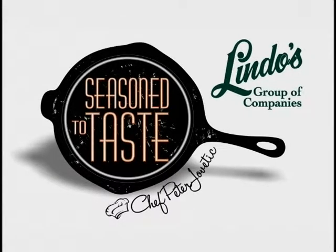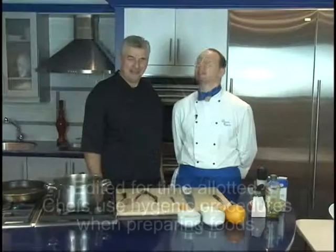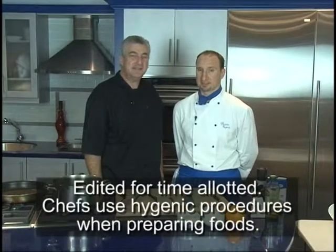Season to Taste with Peter Javetic, an exclusive presentation of Lindo's Group of Companies. Hi, I'm Peter Javetic, host of Season to Taste.